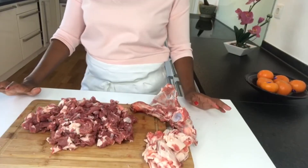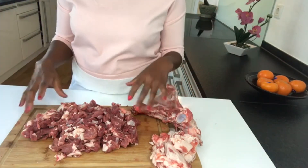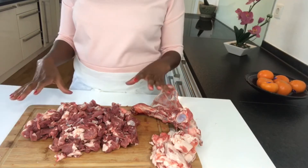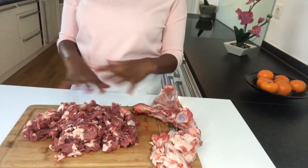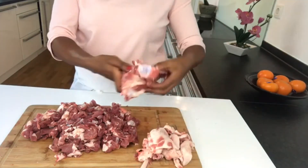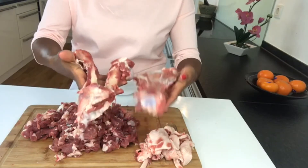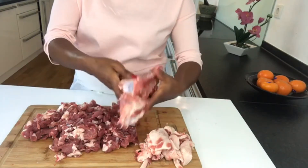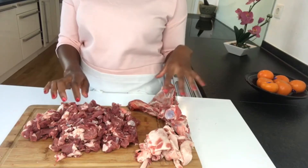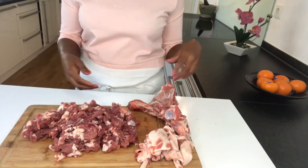That was a lot of work separating the meat and cutting it. There's a lot of meat, so I'm going to separate it into two portions — one I'm going to freeze, and the rest I'll use today. I also have two bones that I'm going to cook to make a broth, and I'll use that broth as a base for the sauce instead of adding water, which gives it a nice taste.